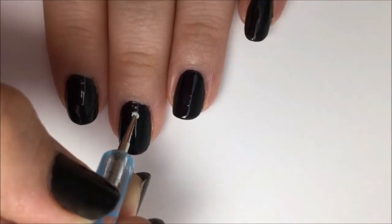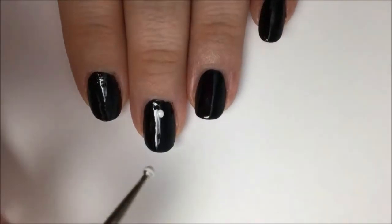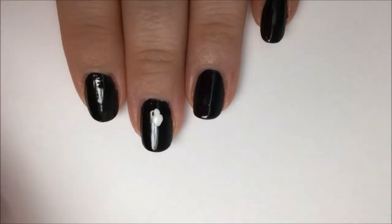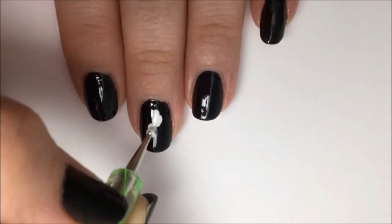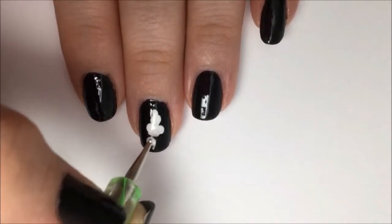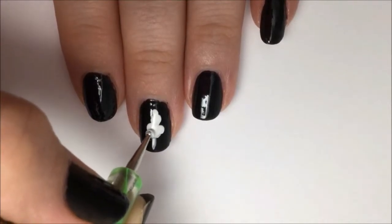Let this dry a few minutes and then go in with a dotting tool and some white polish to start working on the ghost. Start with one small dot, then make a slightly bigger dot below that for the head. Then two bigger dots to help form his shoulders. Connect these two dots together. Now start sweeping downward and rounding out the bottom to form his body.